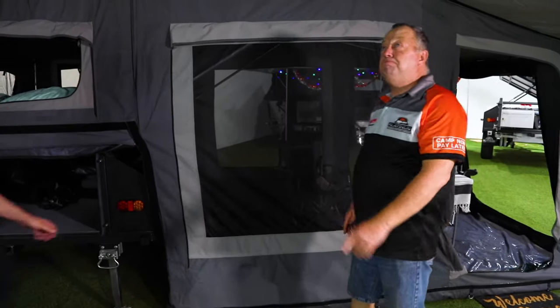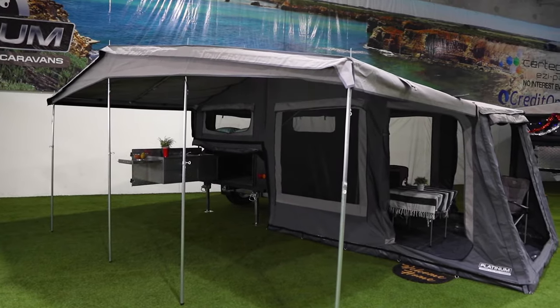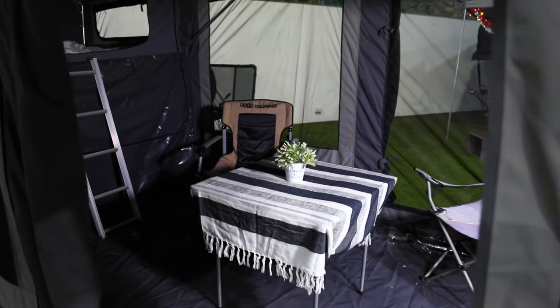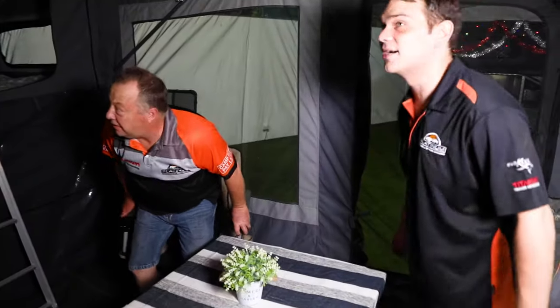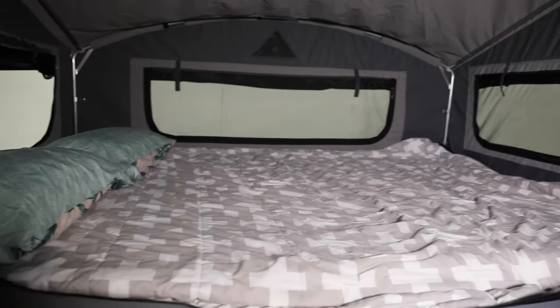Have a look at this — Steve, what do you got here? It's the Trooper S2 soft floor. It's pretty cool, yeah. It's great for families and it's really good on the budget. You want to have a quick look inside? Let's go. I just can't get over the size of this thing — you can fit a gaggle of children in here. It's pretty big — queen size bed, memory foam mattress, rated ladder, plenty of room for everyone.